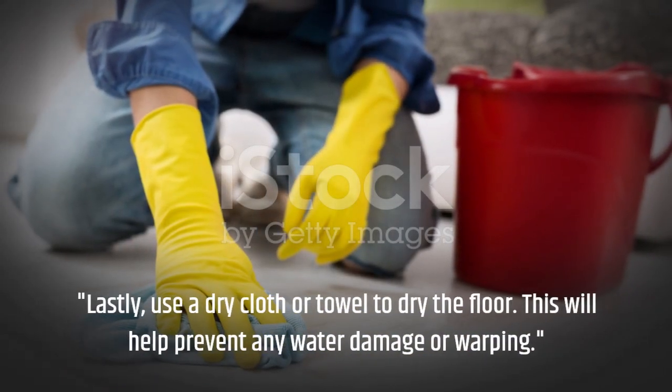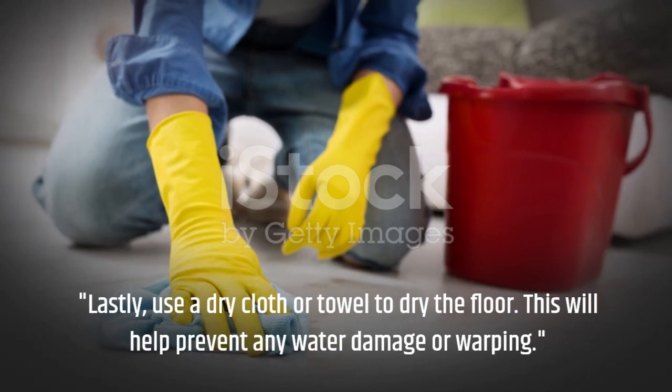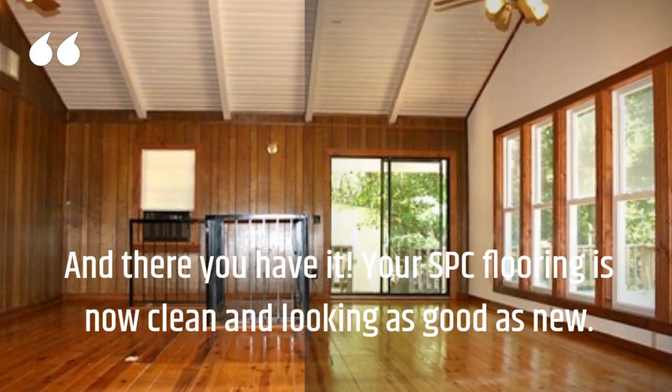Lastly, use a dry cloth or towel to dry the floor. This will help prevent any water damage or warping. And there you have it — your SPC flooring is now clean and looking as good as new.